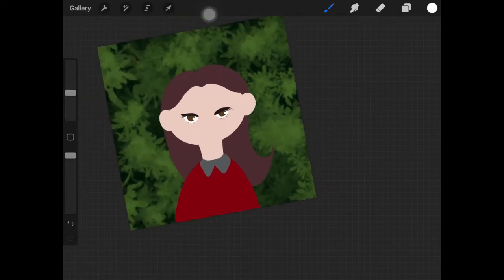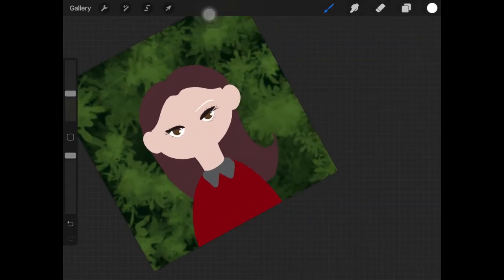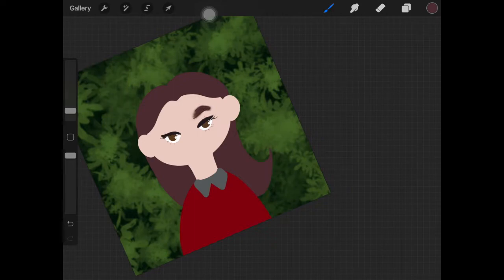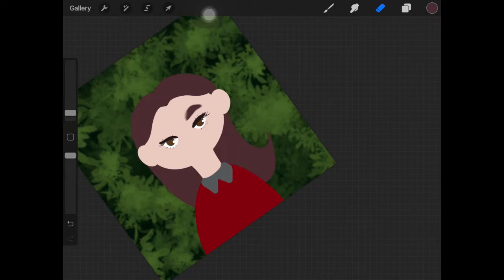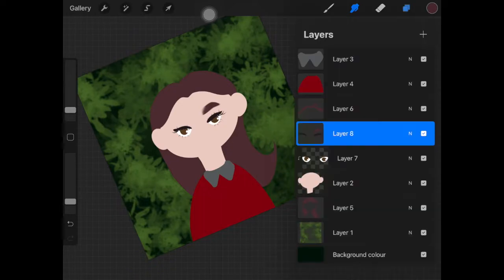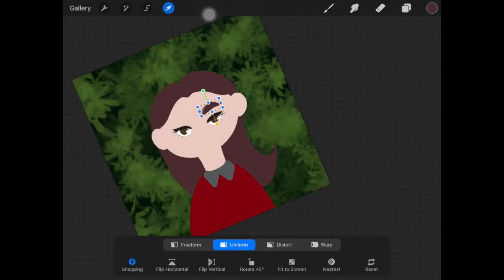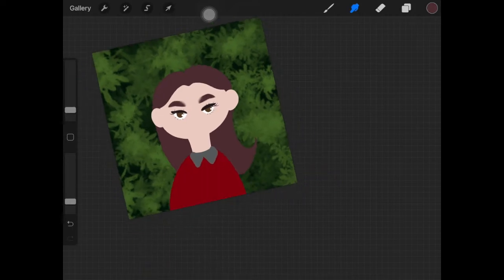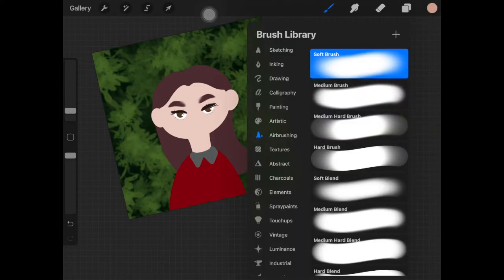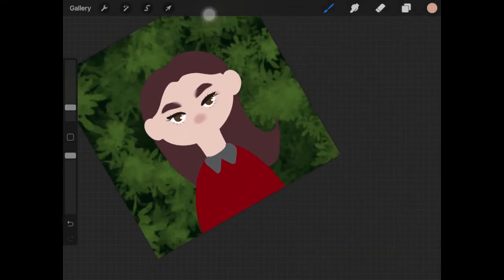For eyes, you can create one eye then just copy and paste it to the other side of the face. Similarly for eyebrows — create one and copy and paste it on the other side. As this is a flat character design, I'm keeping the eyebrows really flat, but making sure the front part of the eyebrows merges with the skin so they're not harsh like Instagram brows.